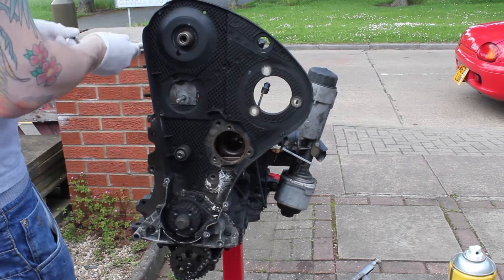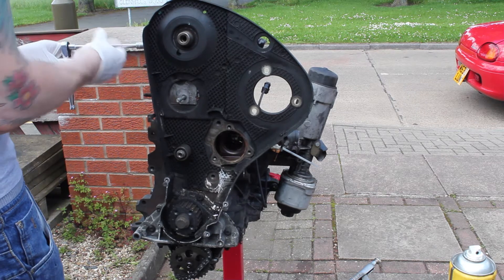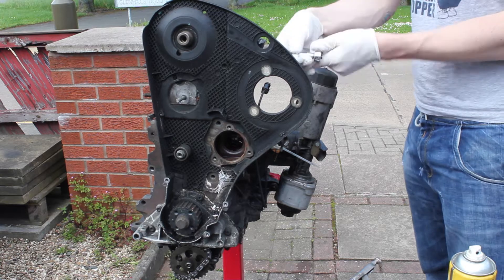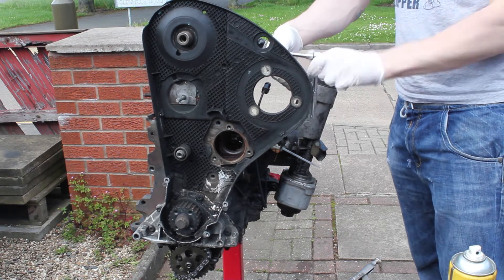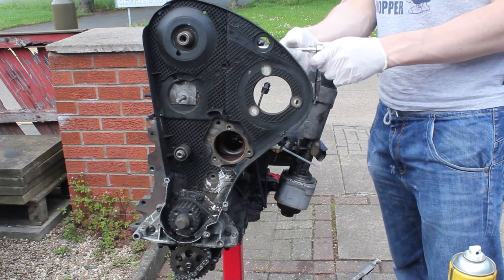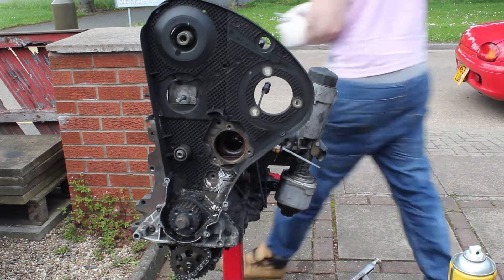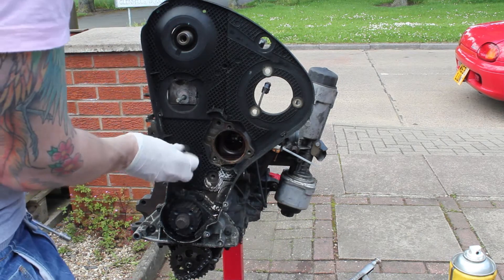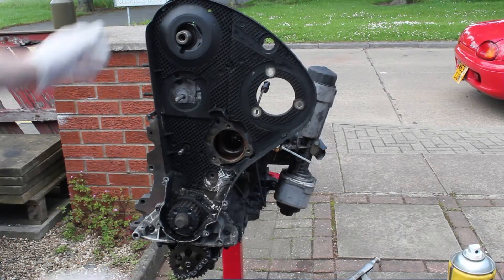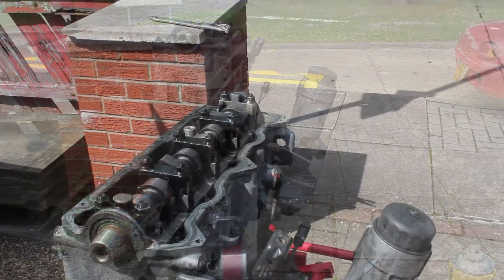I decided to take the cover off next. Where I really wanted to get to with the strip down is to look at the oil pump where the engine had failed, but there are quite a number of bits that need to be stripped off first. Luckily this just took a few minutes — a number of 10mm bolts, just keep going around and strip until it comes off. This is the last tensioner. I'd already taken the cam belt off during the engine swap because the cam belt kit had about 5,000 miles on it, so it went straight onto the new engine.